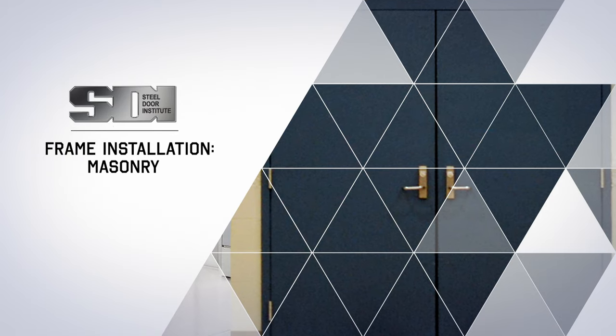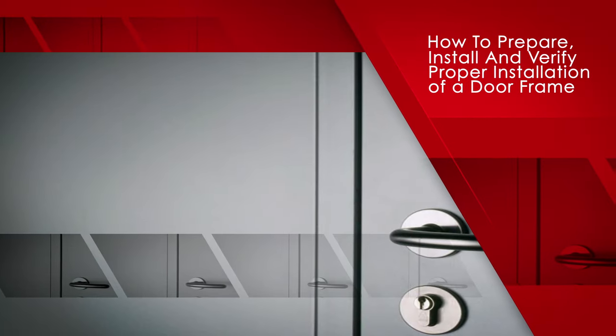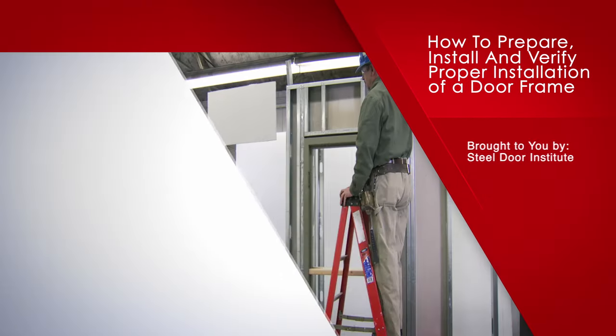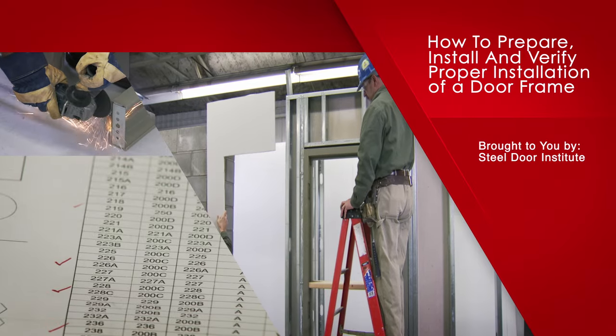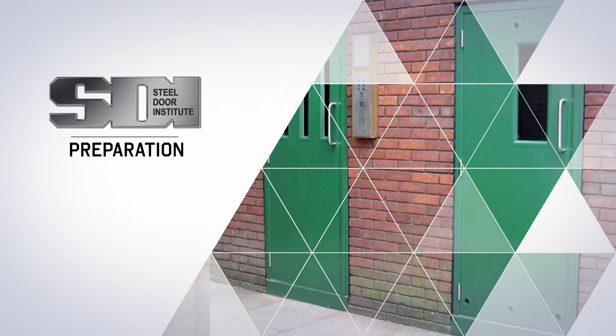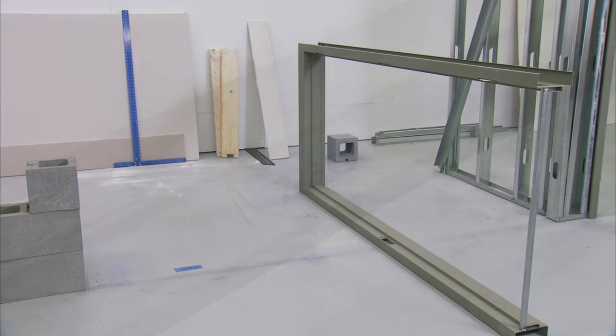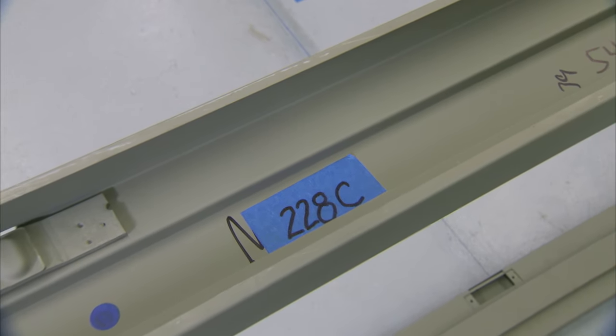In any building project, secure openings require proper frame installation. In this video you will learn how to prepare, install, and verify the proper installation of a doorframe. Locate the frame at the door opening location and verify the frame opening number to the actual opening location — the two should match.